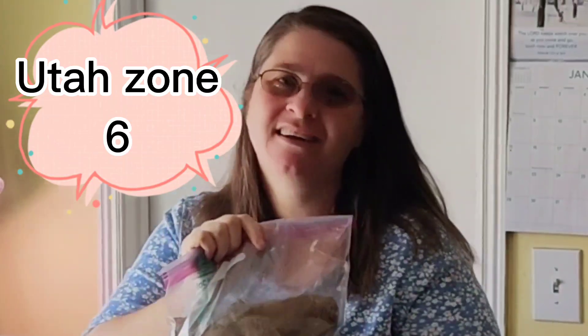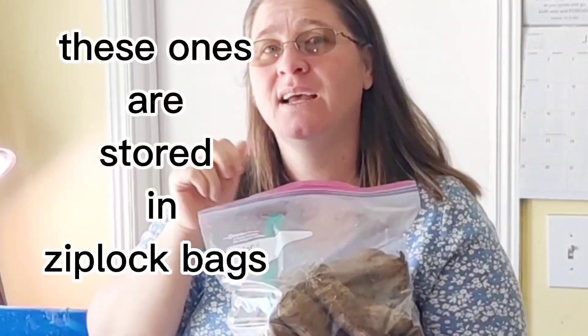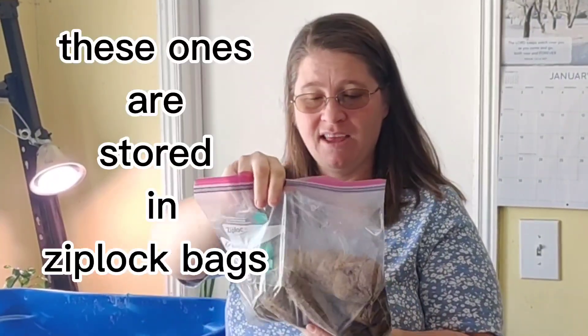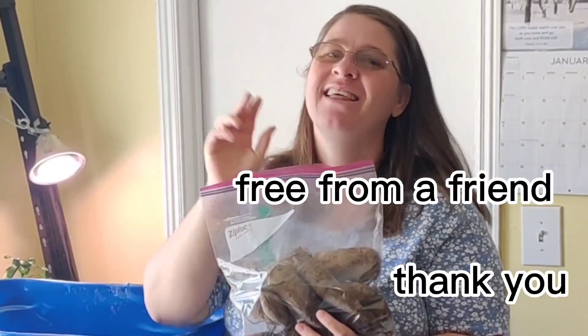Hi, welcome back! I'm Jane, I'm in my corner of my sunroom by the back door. Today we're looking at dahlia tubers. I stored most of these in saran wrap, and these were free ones I got from a friend that I met on Facebook — thank you if you're watching! So we're gonna look into this tub, there's lots of dahlias to play with.